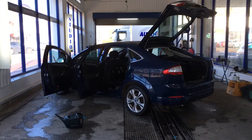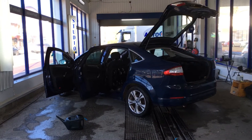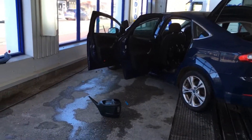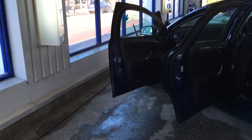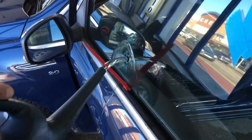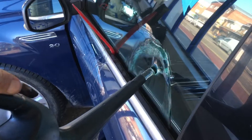We've got a Ford Mondeo 2010 in today for our water leak procedure. We're going to show you what we found so far, starting with the door membranes. Coming to the passenger front door membrane, we're just going to put our torch down the bottom so we can see what's going on. We're going to put some water down the back of the window, simulating it being out in the rain.